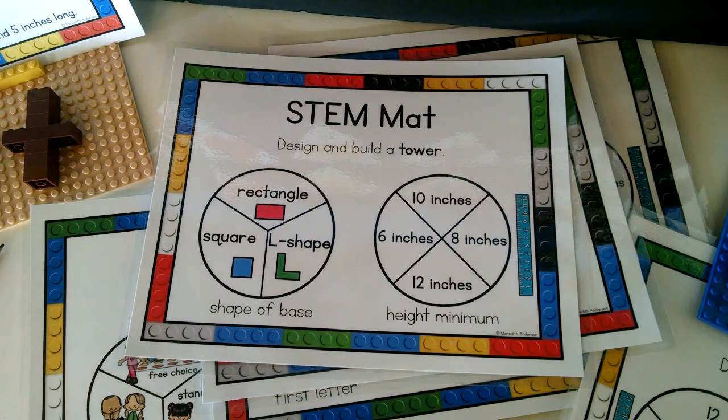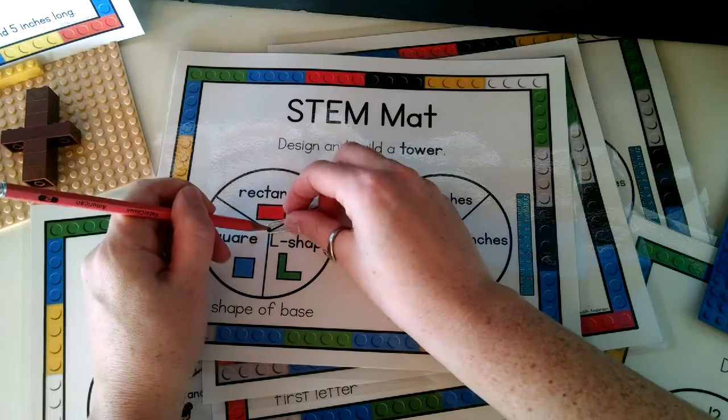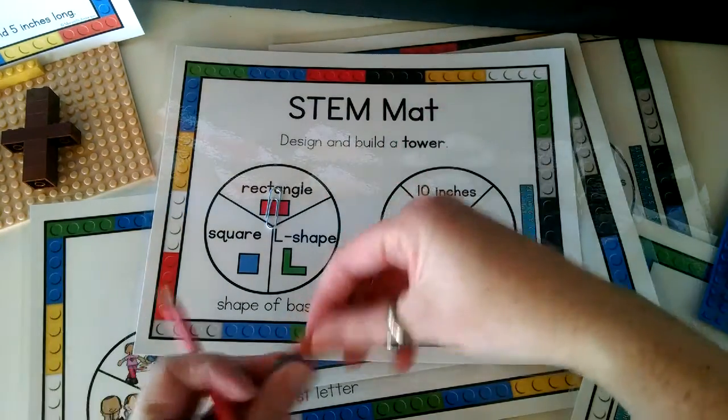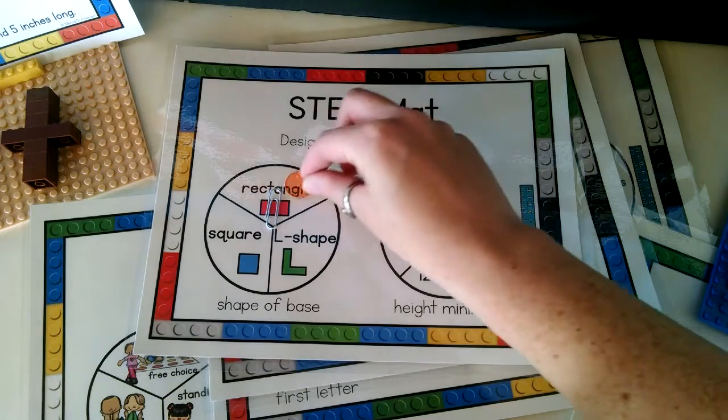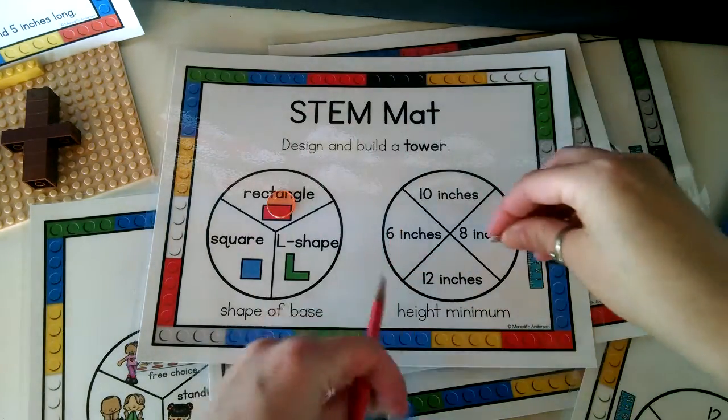So here we are. This is a STEM mat. You can see that it is made up of a couple of spinners. For this activity, you will need the STEM mat, a pencil, and a paperclip for the spinning. So you'll spin the paperclip — this one landed on the rectangle. I find it handy to use a marker so that your students can keep track of what the spinner landed on.